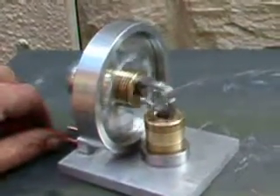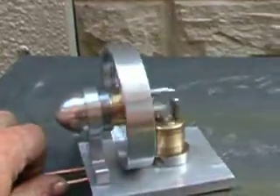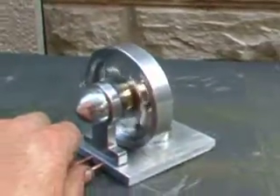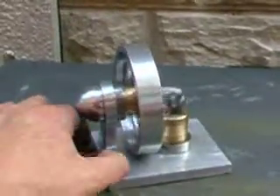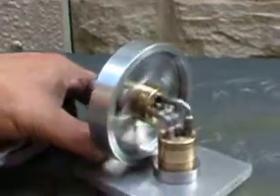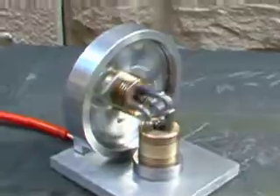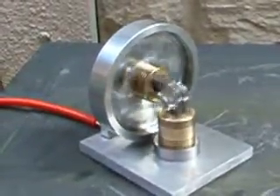I'll just do a quick turn of it just to show you what's happening. It's an absolutely filthy engine to run — there's oil splashing everywhere, but I think that's just a design issue with the open valves. Anyway, here we go, down again.